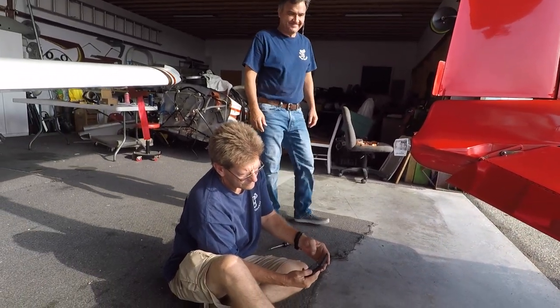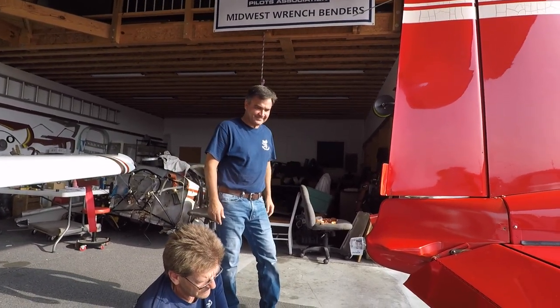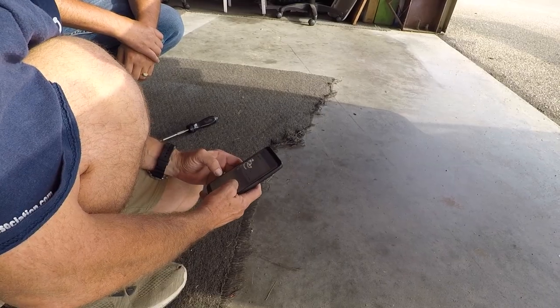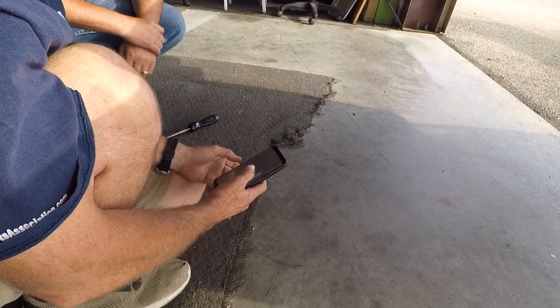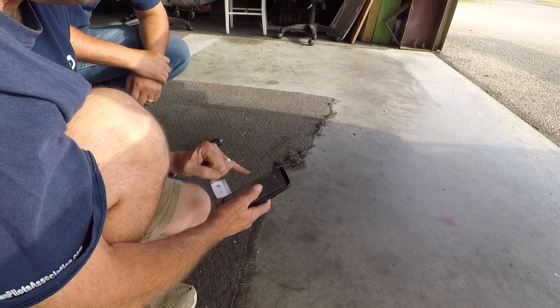My helpers today are Matt Wing, the original shop monkey, and Tim — thanks for letting us borrow your airplane, Tim. We hope you found this information useful and informative. Thanks for watching, have fun installing one of these on your airplane, and have a good day flying your Grumman.